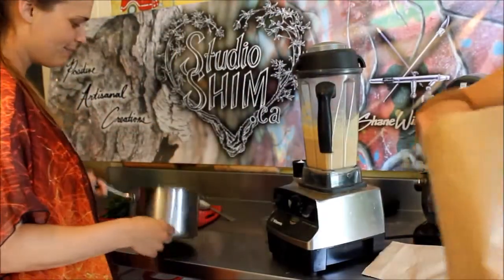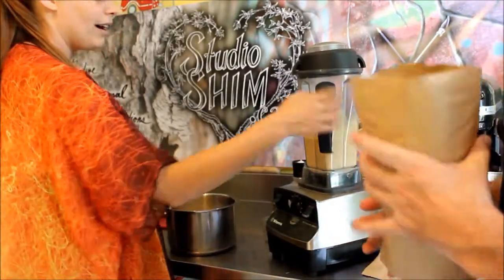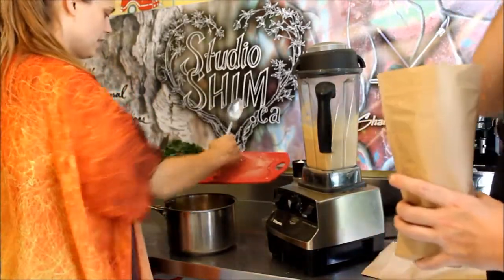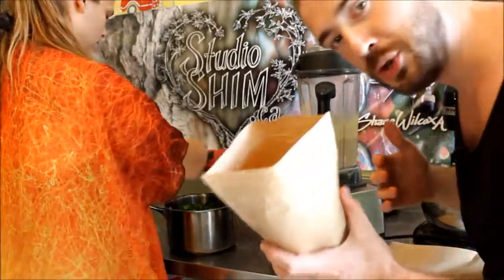Alrighty guys, so our pasta is finally done. We got our sauce ready. We got our veggies from the garden. So what we're gonna do is throw the veggies from the garden in. I continue to eat popcorn.